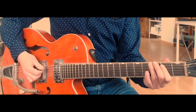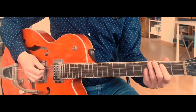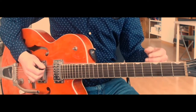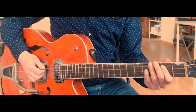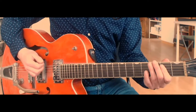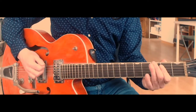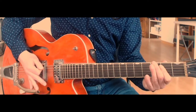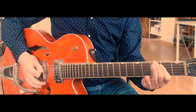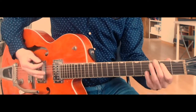Sometimes there is a little split like that after that first half of the riff — sometimes it will stop there. But other times, rather than just ending on beat four, we'll also play the 'and of beat four' and connect that to the second half of the riff.